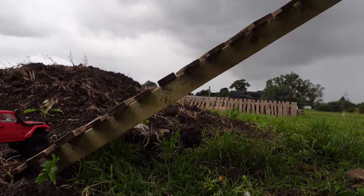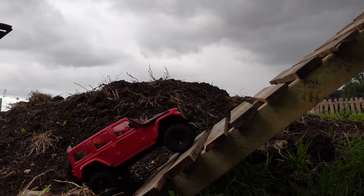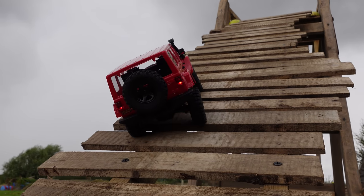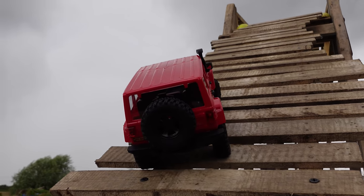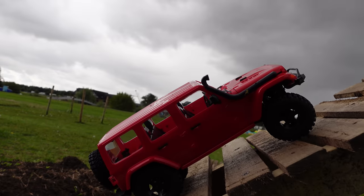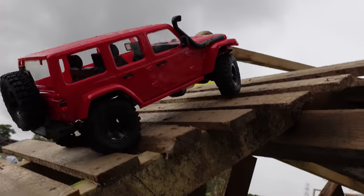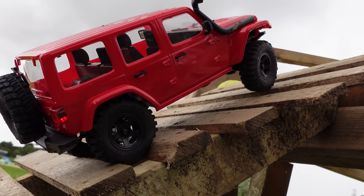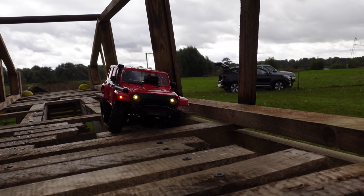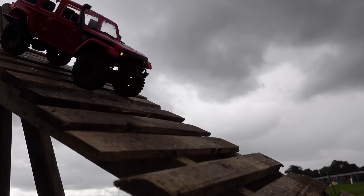Oh, maybe we won't. Come on! Lost momentum now — that drag brake's holding it. There's always that worry with a hard body of rolling off something like this. There we go, come on — you got this. I need to bump it over there. Power up — yeah, I reckon we can do it. There we go. Very nice. That's quite steep.